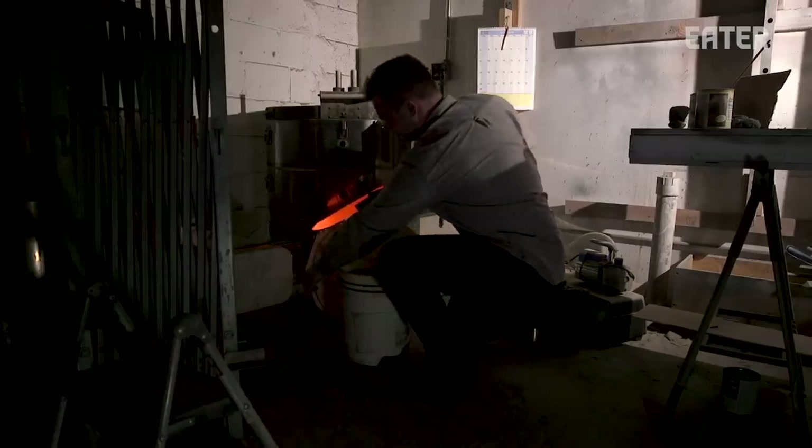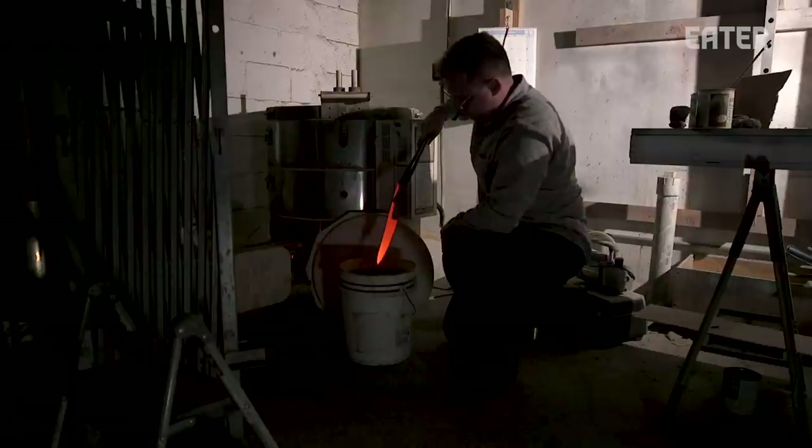Once we heat treat it, it's going to become hard enough to hold a cutting edge and be a knife. The process of heat treatment is one of the most important things — any process of heating and cooling the steel to achieve a desired result. You can control a lot of the properties of the steel based on how you heat treat the material.